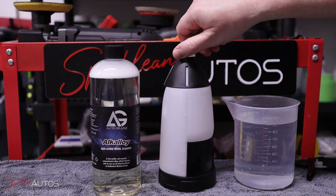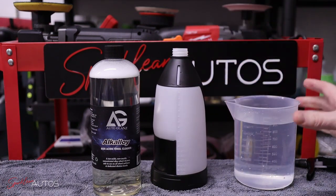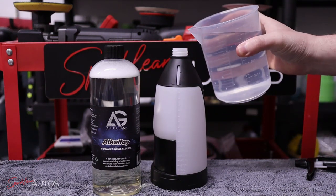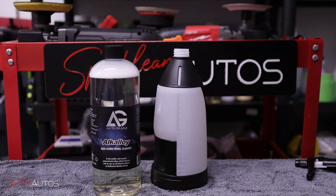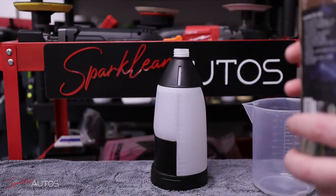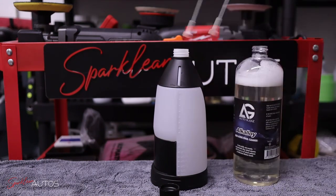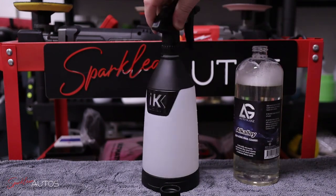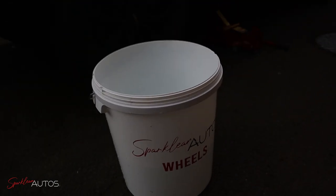The instructions on the bottle state that Alkaloy can be used neat or diluted down to a 1-to-20 solution, which is near enough 5%. Having used Alkaloy many times in the past, I know that using it neat is unnecessary — it's a very powerful wheel cleaner. So I'm going to go with a 10% dilution: 100ml of product to 900ml of water. I also have half a bucket of warm water for my brushes, because going in dry is not a safe option.